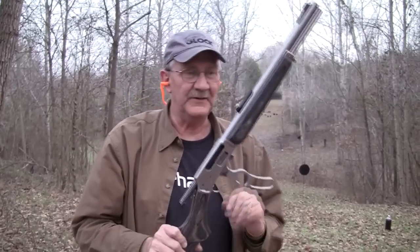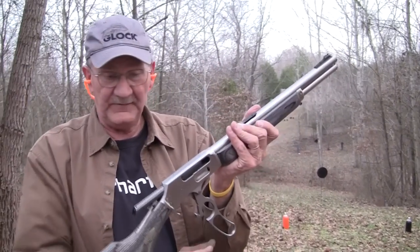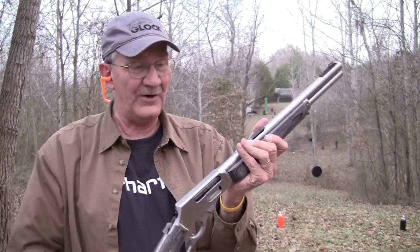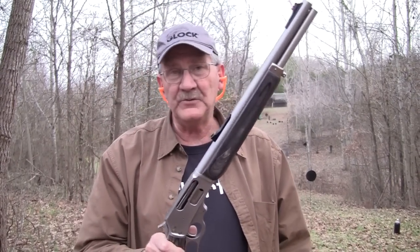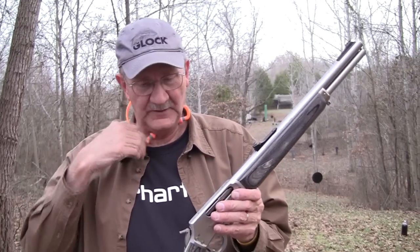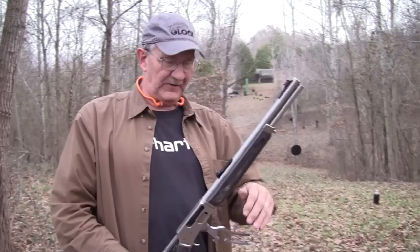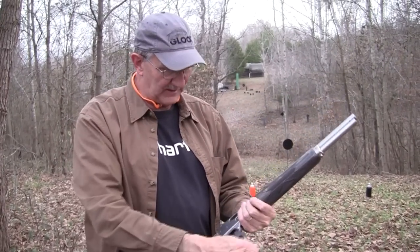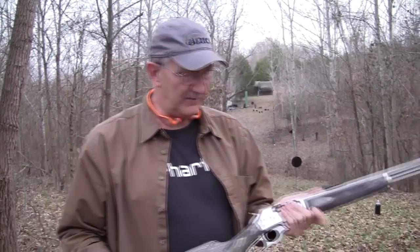Hey everybody, Hickok45 here. This is the Marlin 1895 STP. Haven't had this thing out in a while — in fact, at all — and haven't really shot it that much since I've owned it. I guess I've not fired it since the last video, the only video we did with it. I noticed it in the safe here the other day, behind some things, and said, you know what, I miss shooting that gun. So we have it out for a chapter or two.